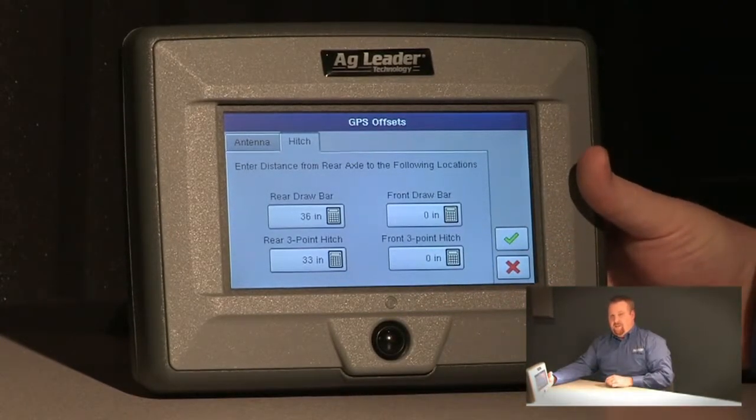It's always important to get a tape measure out and get as close as you can with these measurements. If you don't have these measurements correct, auto swath may not work correctly. The Edge is going to use these measurements to determine where the GPS antenna is in relation to where product is being applied, so if these measurements are off, our swath sections may not turn on and off correctly, and we may have some issues with mapping as well.